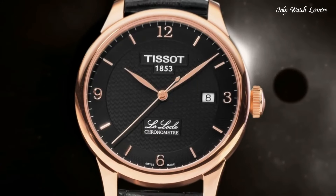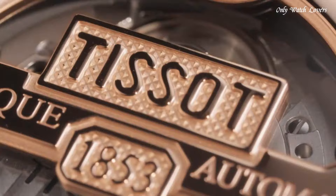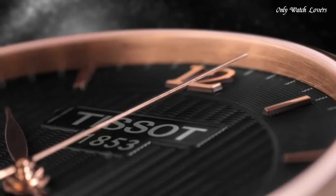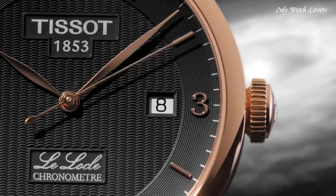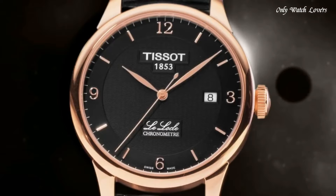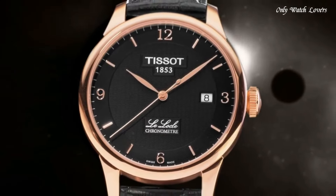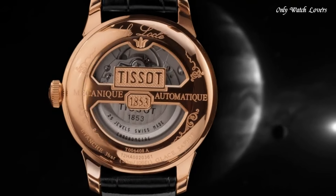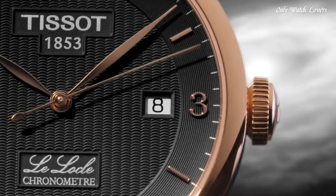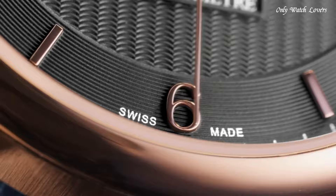Scratch-Resistant Sapphire Crystal. Pull-Push Crown. Case Size 39.3mm. Case Thickness 9.75mm. Band Width 19mm. Butterfly Clasp. Water-Resistant at 30m (100ft). Functions: Date, Hour, Minute, Second. Casual Watch Style. Swiss Made.